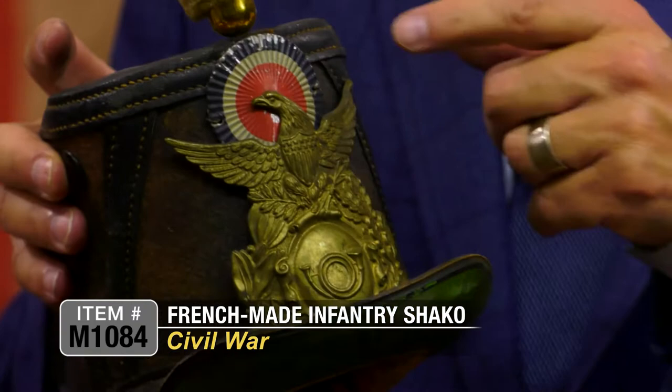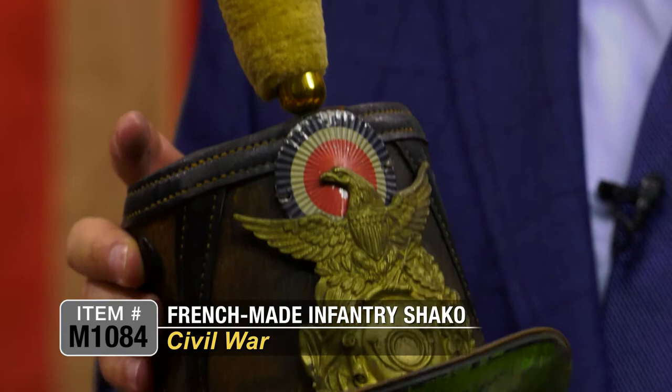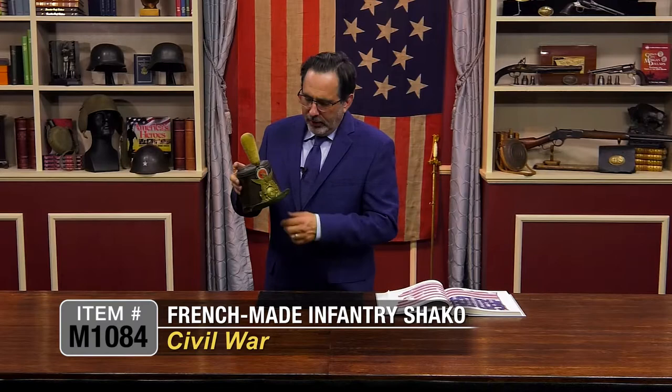It's got a big rosette on the front and the pom-pom on the top. All in pretty good shape for the age. This one came out of a collection that has been sitting in storage for 30 years.